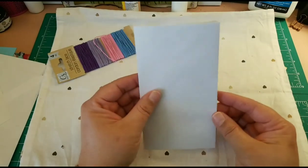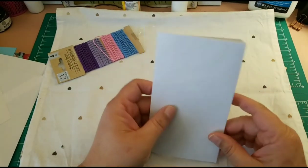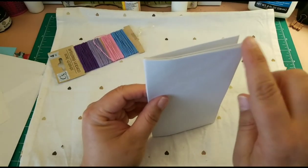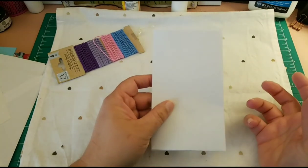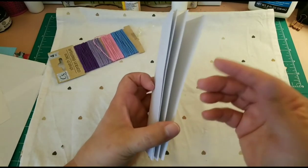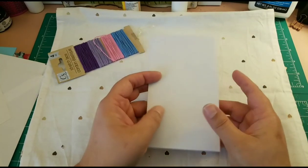Another use — if you want to maximize the journal — is that you can cut the top of each page, or some of the pages, and you can build pockets. So you'll have the ten pages and however many pockets you want in your journal.